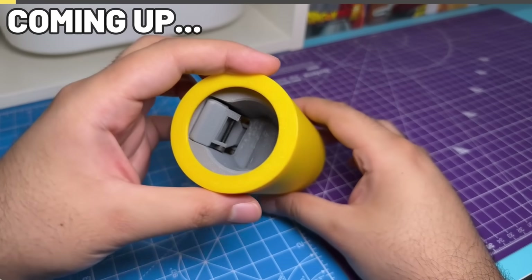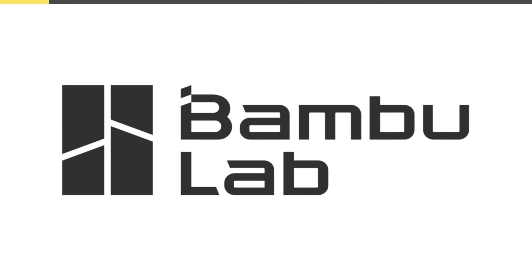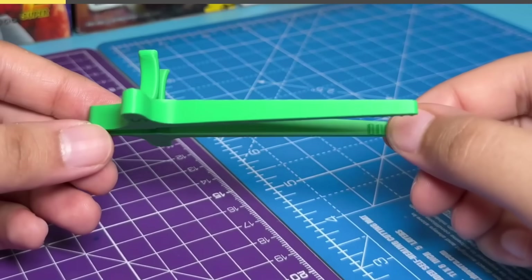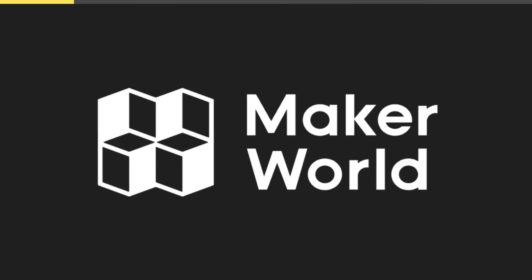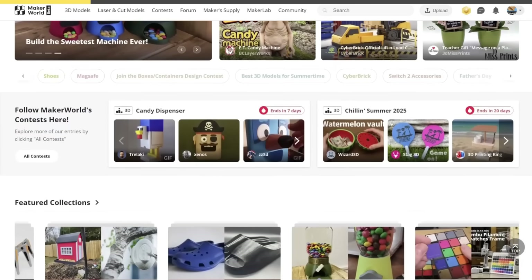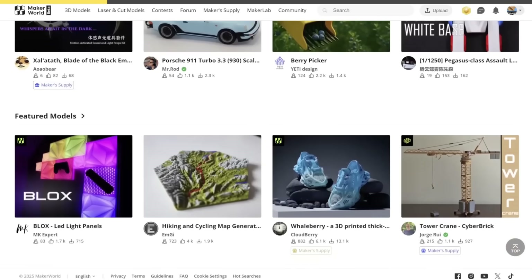Before we check out this needlessly complicated tool and compare it to its $200 real counterpart, I'd like to take a second to thank Bambu Lab for sponsoring this video. As you might have noticed, all of the models we've tested so far in this video have come from MakerWorld, which is Bambu Lab's answer to the question: what if everything you could ever need for 3D printing and building your projects was conveniently located on one platform.